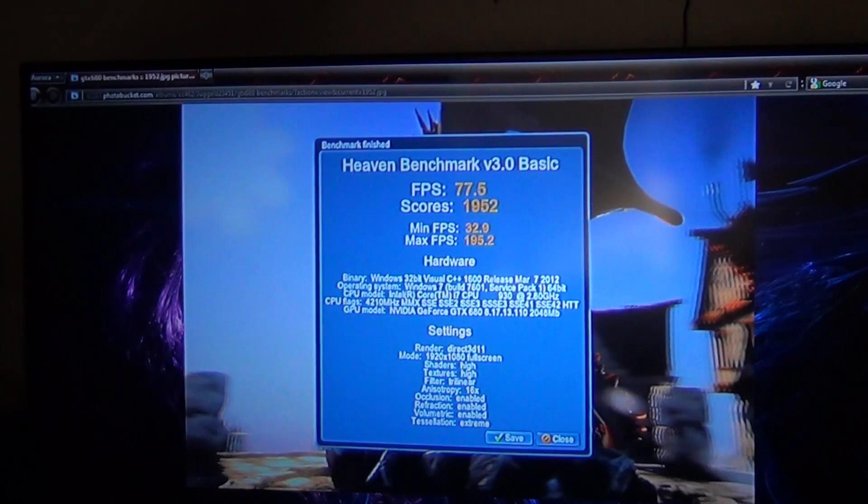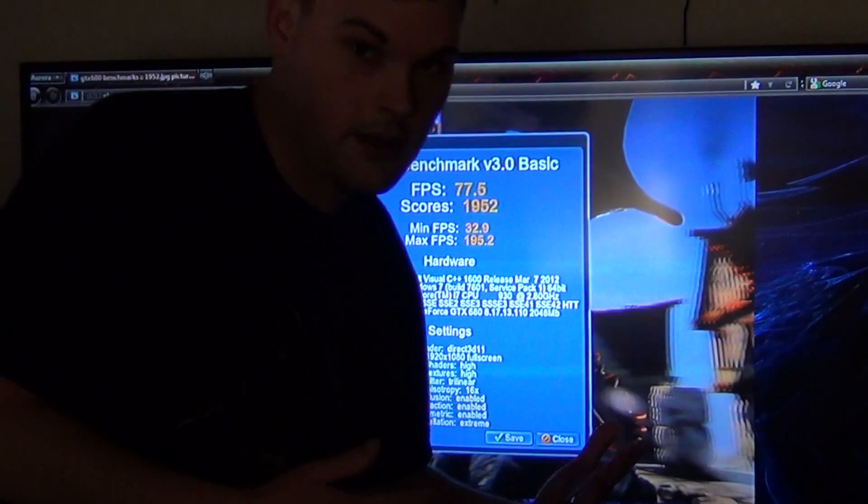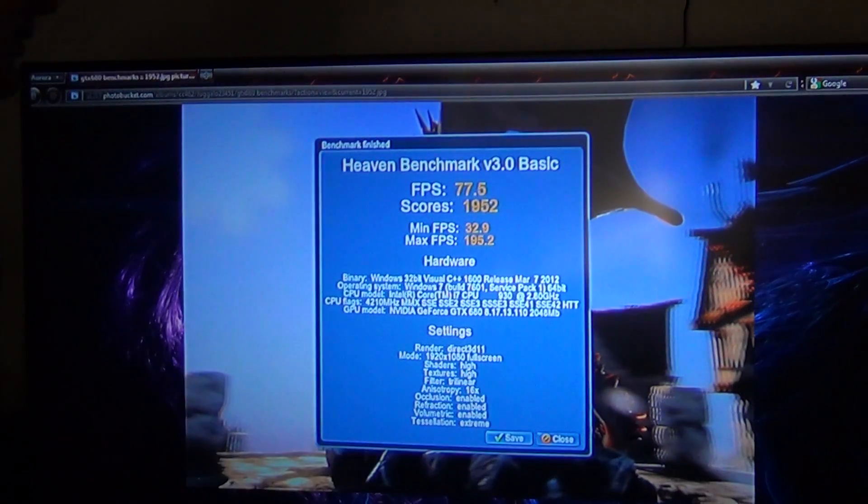What's up guys, Jugglo here. I'm not sure if I stand in here — my head's cut off, so I'm going to stand to the side. But anyway, I did some benchmarks and everything like that. I did three benchmarks, and this was my first benchmark.